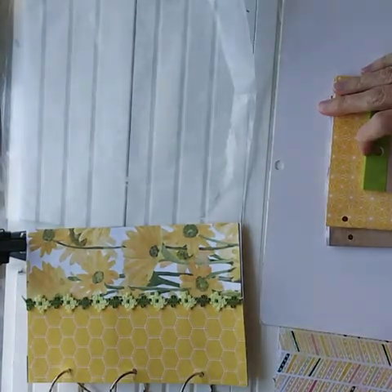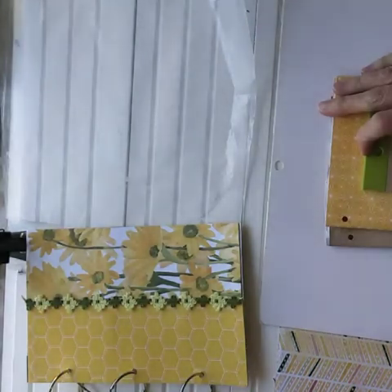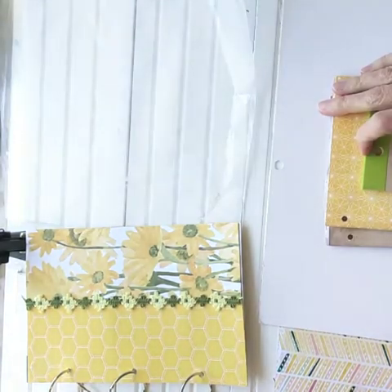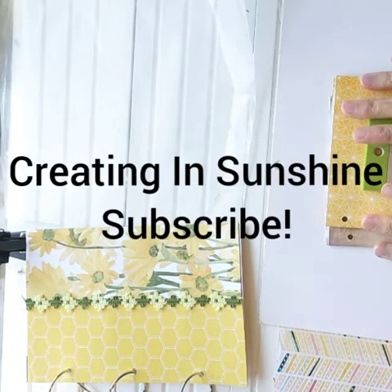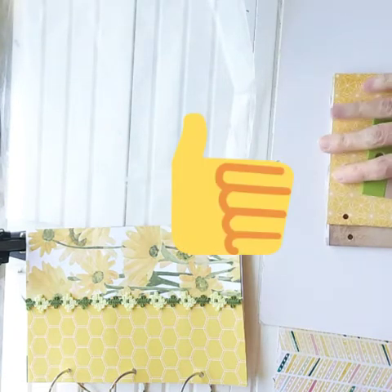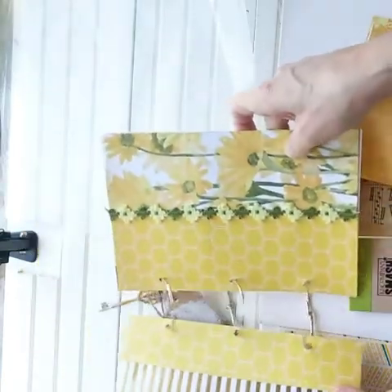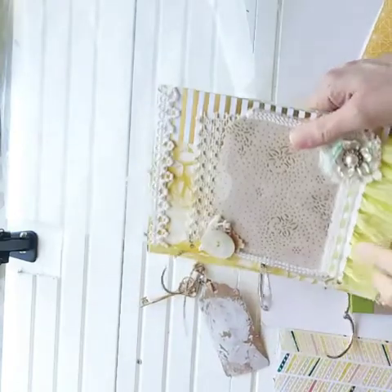Hello, this is part two in our series of the no-sew junk journal binding. Welcome back to Markets of Sunshine, this is Marsha. Hope you're having a great day. Let me give you a little catch-up since we just did video one and now we're on video two, so this was the cover.